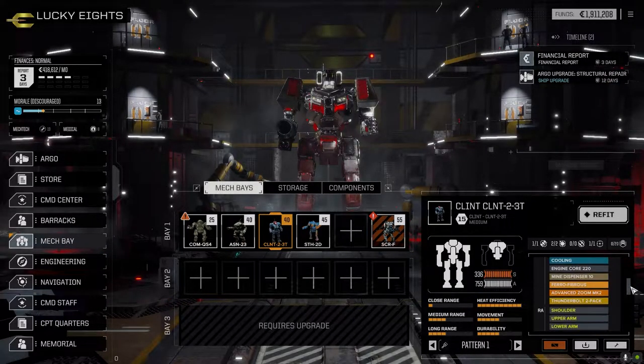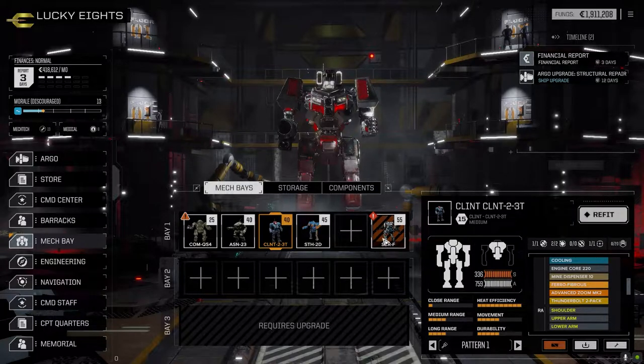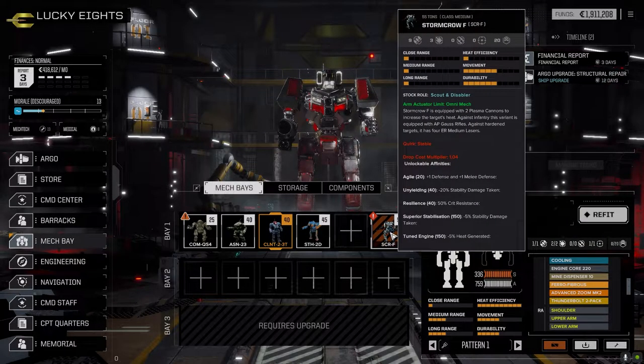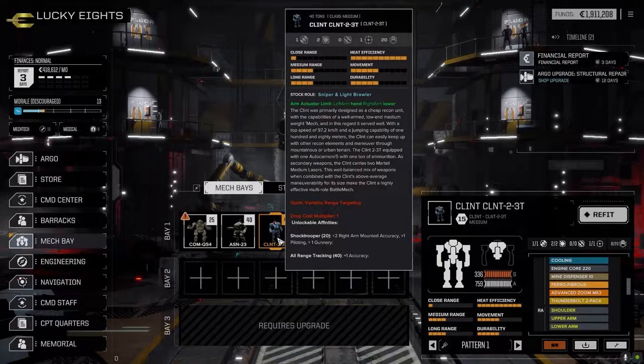On the Clint, we put in the advanced zoom mark 2 and the Thunderbolt 2 pack. I put the advanced zoom in here because the Clint is really the only long range mech we have. We might find a rack at some point and drop it in here, but most likely we'll be moving away from the Clint - the Stormcrow will be our mech of choice. Everything from the Clint will probably go into the Stormcrow, along with the advanced zoom and the Thunderbolt pack.